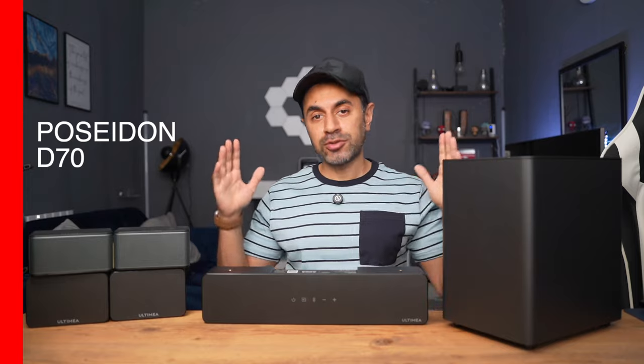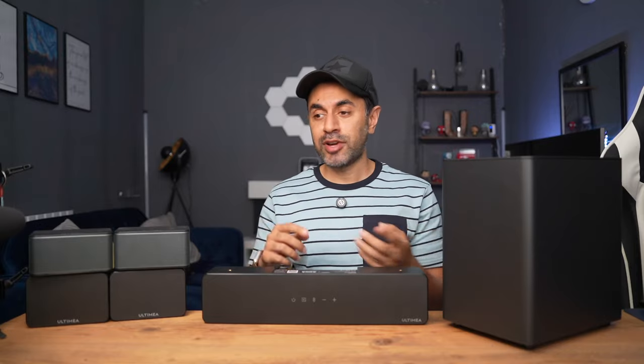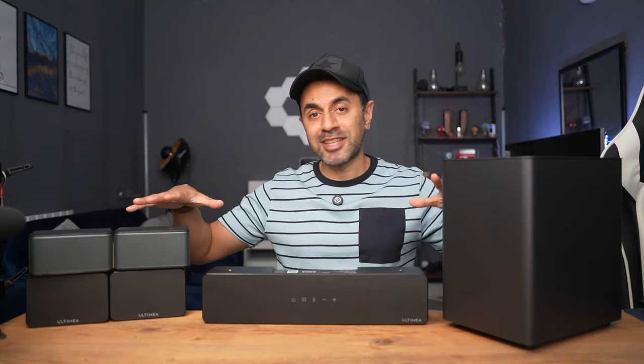This is the Poseidon D70, a 7.1 channel surround sound home theater speaker system by Ultimea. It comes in at roughly around $230, but make sure to check the link in the description to find the latest pricing, any discount codes, and all of the key specs and features that may not be covered in this video. Let's go ahead and dive into the speakers and take a closer look.